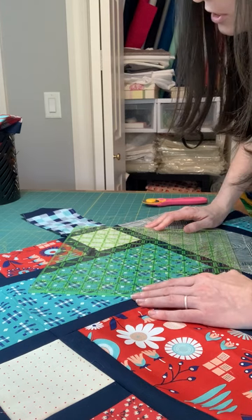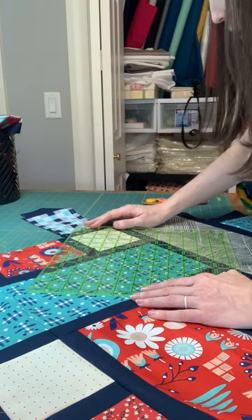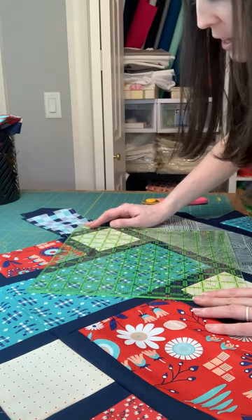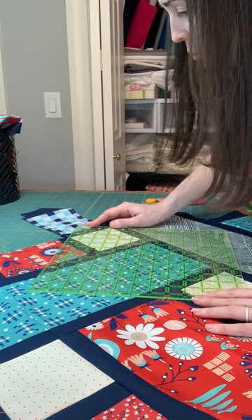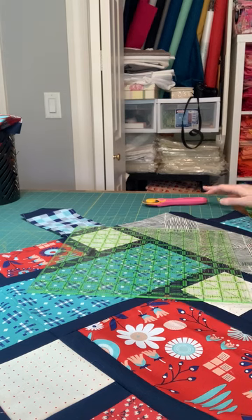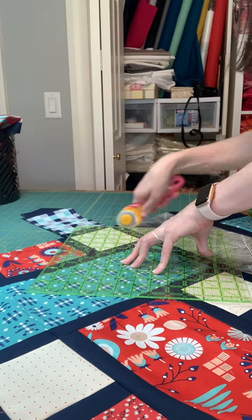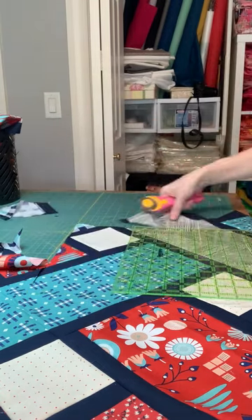I am just going to line up with these two points right here, and then I'm going to spend a minute or two making sure this is lined up. Just making sure it's pretty straight. And if you end up overcutting just a little bit, you'll just have a quilt that's like an inch or two smaller — it's not that big of a deal. Now I'm going to cut these two sides and move on to the next corner.